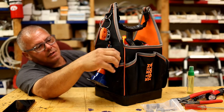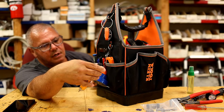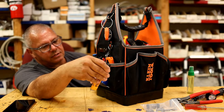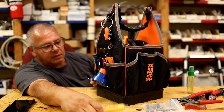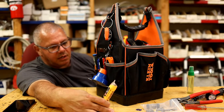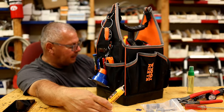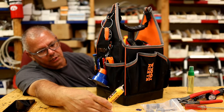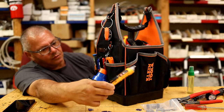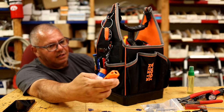Klein Tools NCVT-3P tester — has a flashlight on it, works extremely well. Goes from 12 volts to 1000 volts, or 70 to 1000 volts AC — different ranges whether using a low-voltage transformer for intercom, thermostat going to the contactor outside, things like that. Works well, I really like this. Don't like to lend it out because it doesn't come back. Part of a kit I bought — I'll put the link in the description.